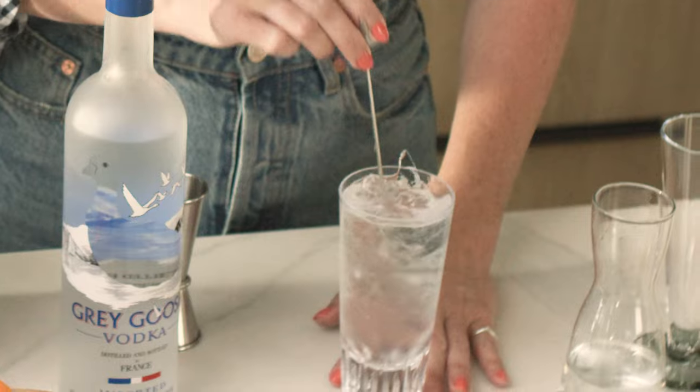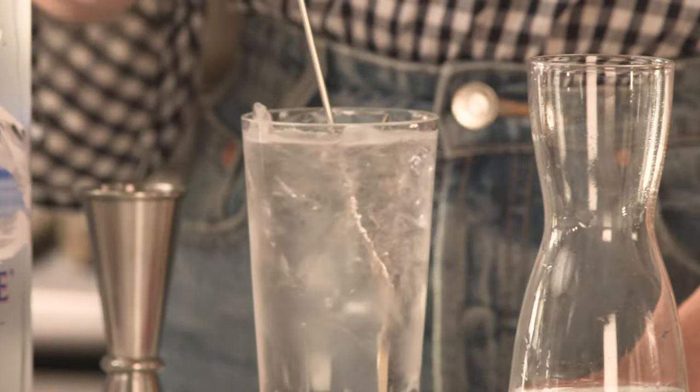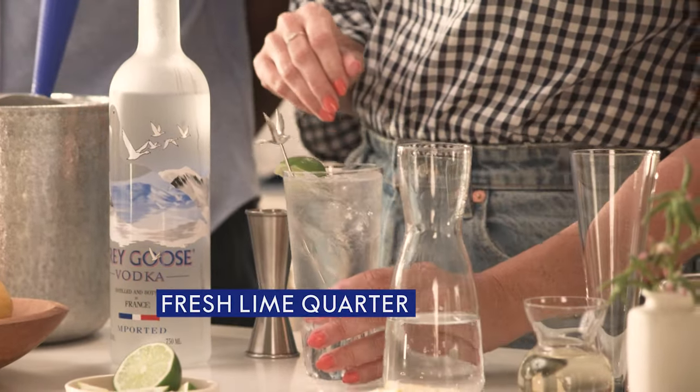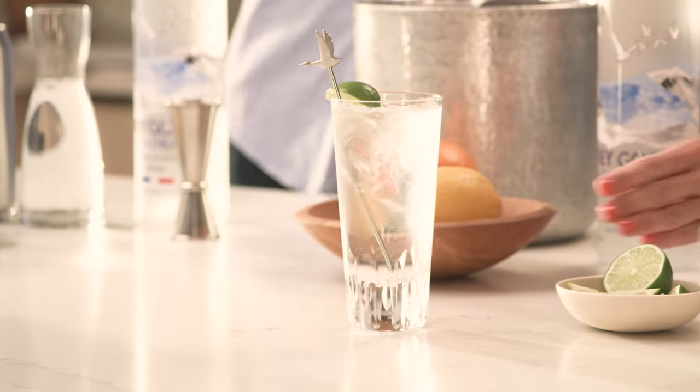We're gonna give it a mix. When you have the right soda water, you get those really nice bubbles mixing up with your Grey Goose. And then for a garnish, we're going to use a little bit of lime, just in case you want to add some citrusy zest into this drink. So we've got our Grey Goose and soda right here.